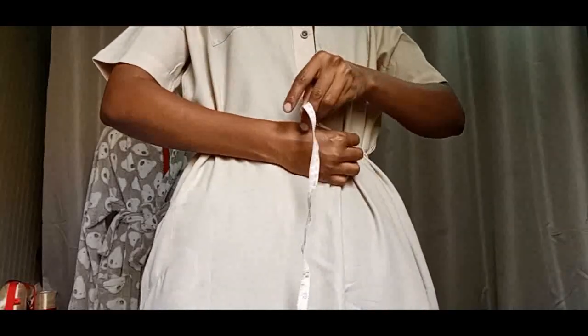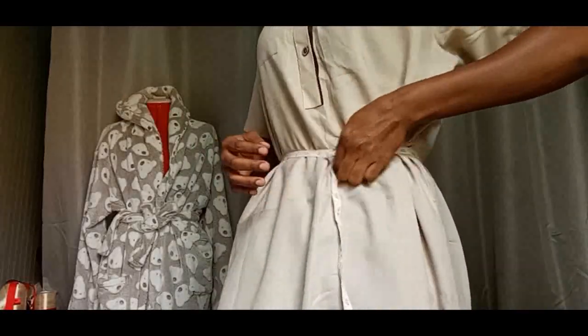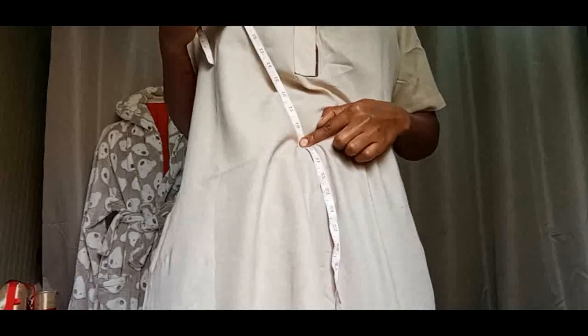From there I need to measure the waist as well. Here is the waist. My waist is 28. The waist point we measure from here to the navel — the umbilical cord area — that's where we measure the waist. I measured 18 there, so the waist point is 18.